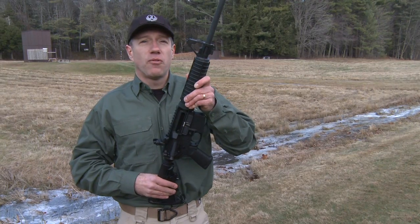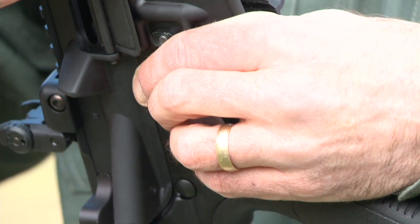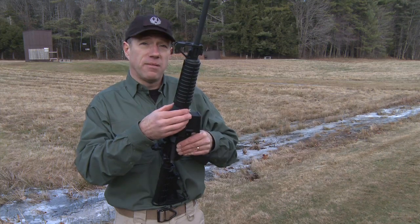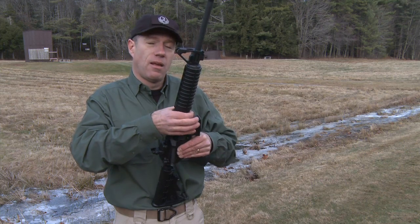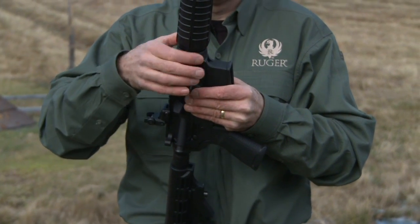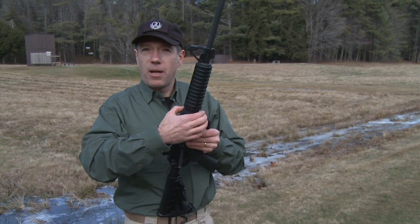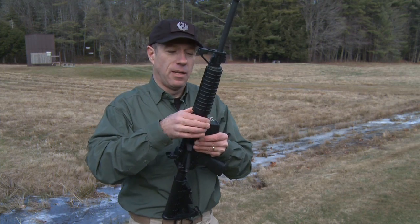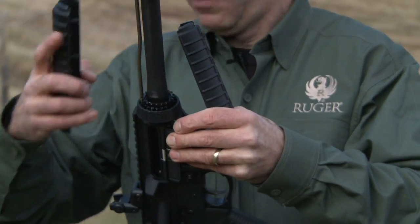Ruger uses standard components throughout, so it is easily customizable. One of the questions that's come up is about the delta ring — it just makes swapping out components easier. But instead of the three-handed operation of trying to pull down and twist, you just unthread it. When the gun is new or if it hasn't been removed before, you might need to put a pair of pliers on it or a punch and a hammer to thread it down. But you just thread this down, and once it's threaded down, you can separate the handguards and swap out for a different set.